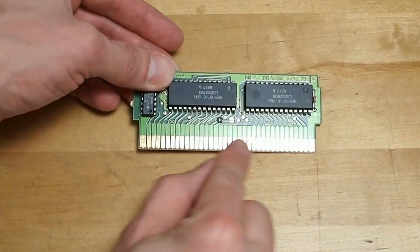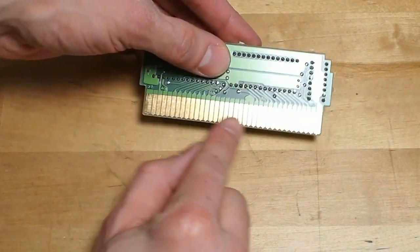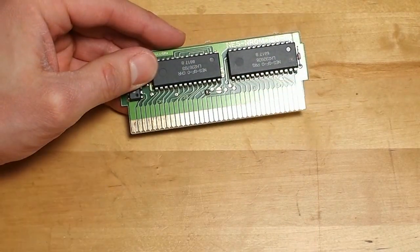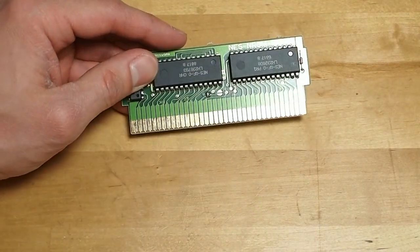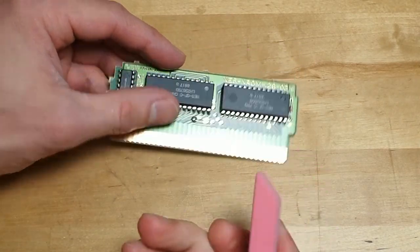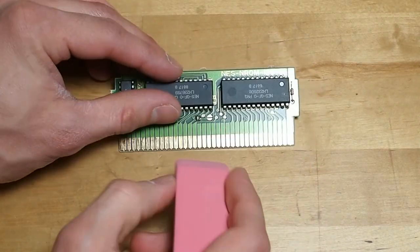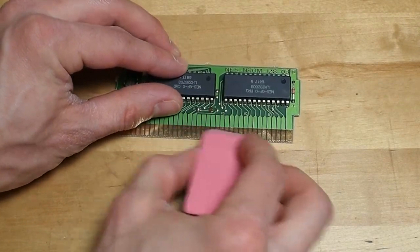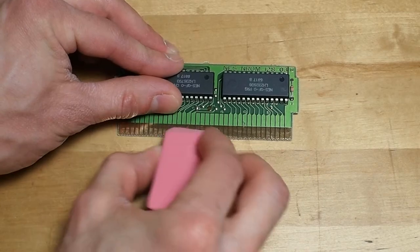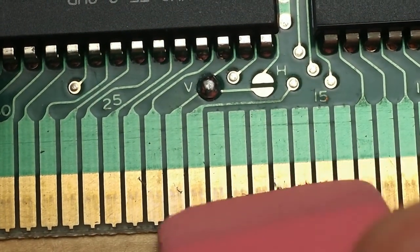What you want to do is clean these contacts on both sides very well. You can use the rag and rubbing alcohol. My favorite method is using a plain pencil eraser — you can use one of these fat ones or one from a pencil, and just erase the contacts, and that will get off a lot of the gunk.